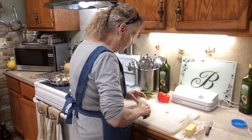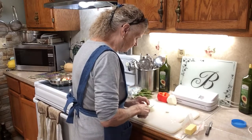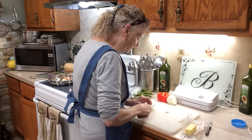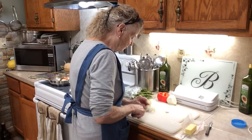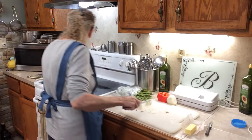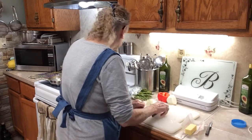I'm going to cut some onion up because I want a little bit of onion in it. Not much because I don't like a lot of onion. Put that in there. Get that frying.